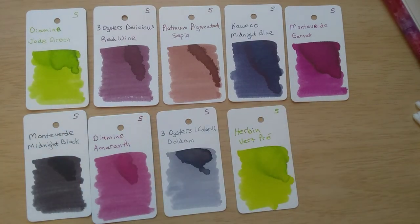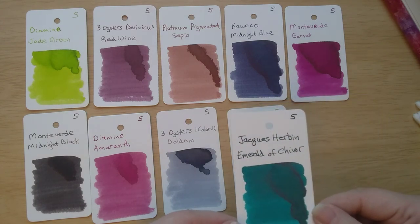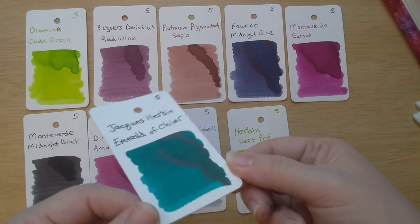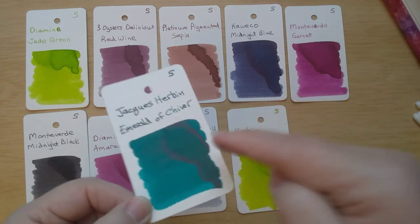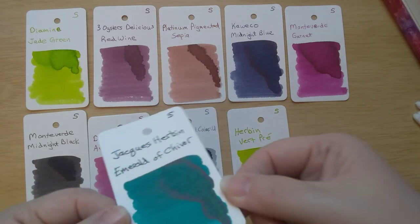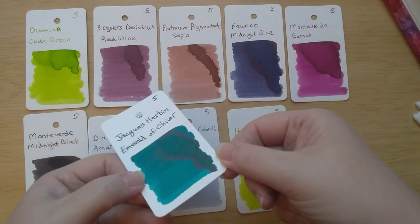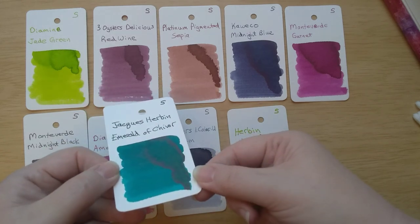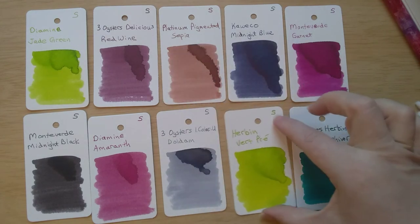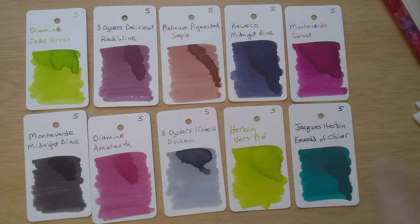And finally, we have everybody's favorite, Emerald of Chivor. This does have some lovely red sheen right around the edge of the dark area, and I see a little bit of shimmer in the dark area as well — it's hard to get that to show on the camera. Such a pretty color, but just not interested in the shimmer inks — they make me really nervous. But if anybody knows of a good dupe for this without the shimmer, I would be interested to hear about it.